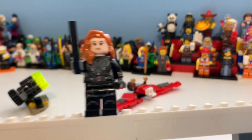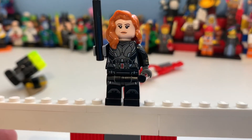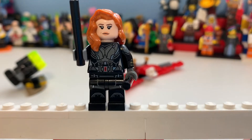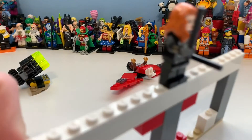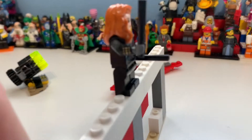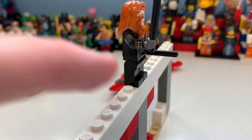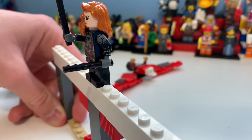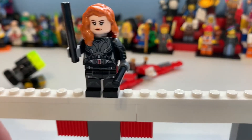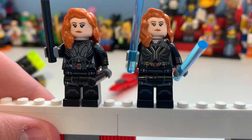Here we have Black Widow, and she looks amazing — you can just see the detail, it's incredible what they've managed to capture. She has arm printing on each side, which is amazing considering they barely do that even in a £100 set, let alone for a £13.50 set. She also has little wrist electroshock things on both arms.